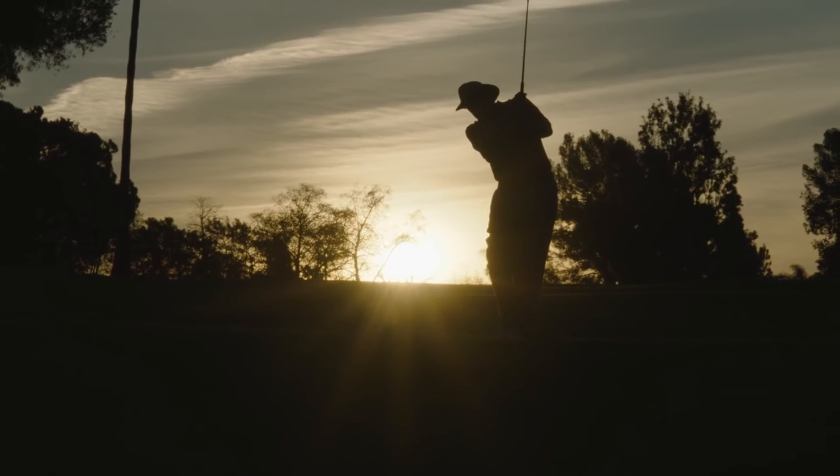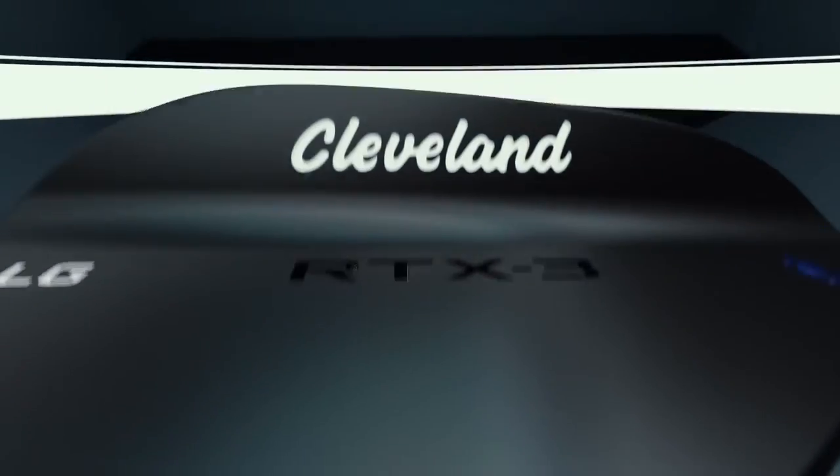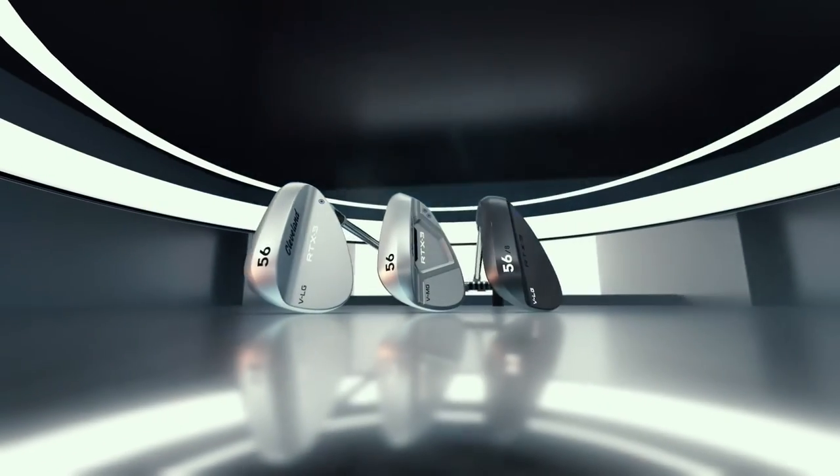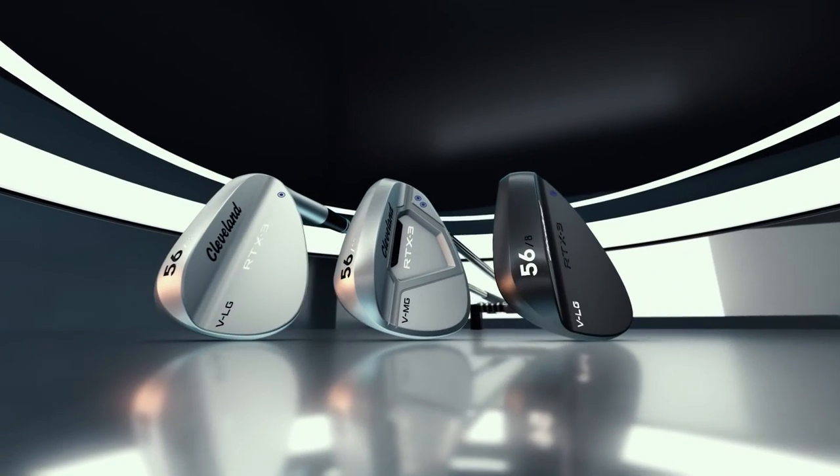The combination of speed through the turf and versatility to execute the most demanding shots make the new Cleveland RTX 3 Wedge a true game-changer that can help you get the ball closer to the hole. The all-new Cleveland Golf RTX 3 Wedge — get closer.